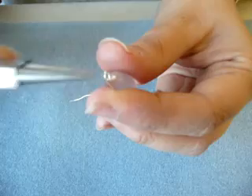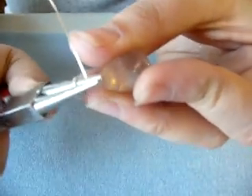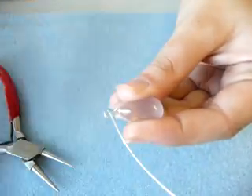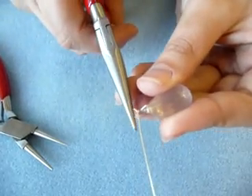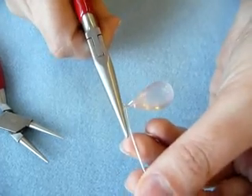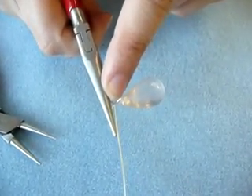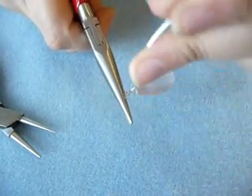I bring my wire over and around, making sure to center the circle so it's nice and straight. Then I take my chain nose pliers and sandwich that loop flat in between the jaws. I take my long piece and wrap it around those two pieces, binding them together. It's really important that you get that first little piece into this first wrap.